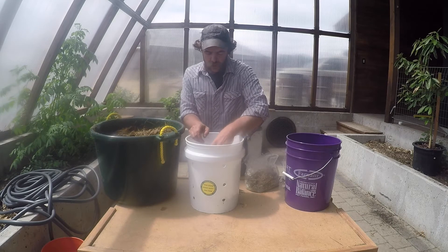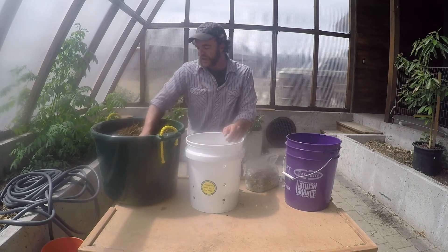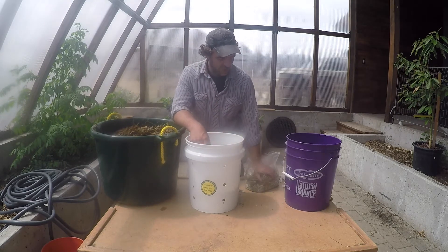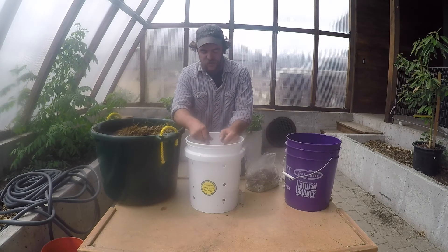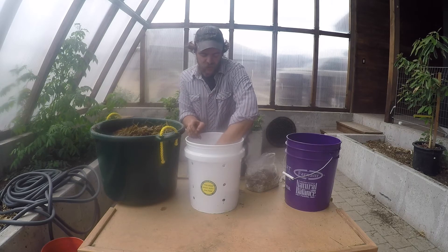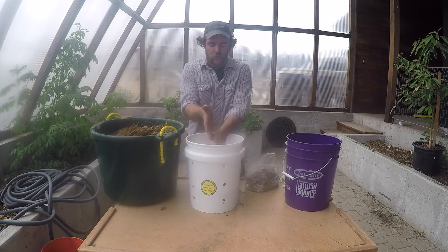Other benefits of incorporating mushrooms into your garden or landscape — they actually, as part of their digestive process, create water. Lots of people think that mushrooms need water to live, which is true, you have to keep the substrate wet but not soaking wet. But once the mycelium is really going and it's breaking down the wood chips or whatever it's growing on, as part of its respiratory and digestive process it creates water. So by incorporating these wood chips into our forestry areas, they're going to help improve the water cycle.